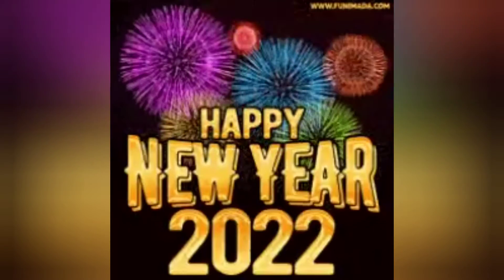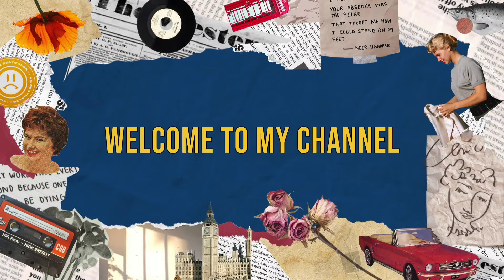Hi guys, welcome to my channel, where I give you tips and tricks on how I do my makeup tutorials. Do watch and enjoy, please subscribe to my channel.